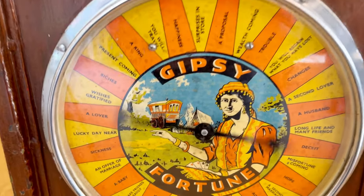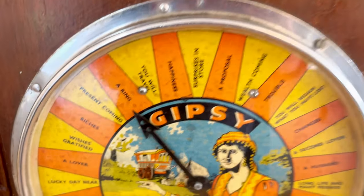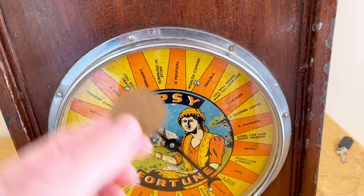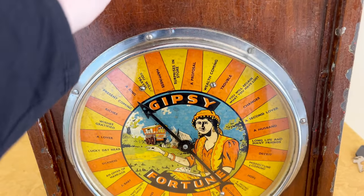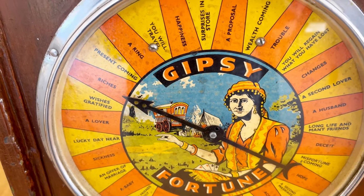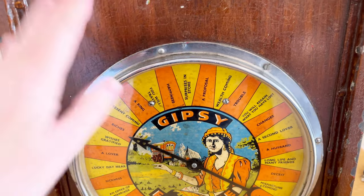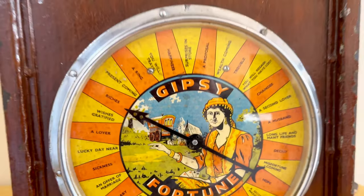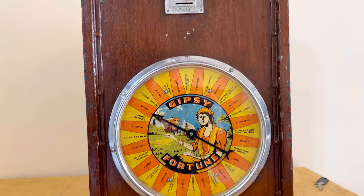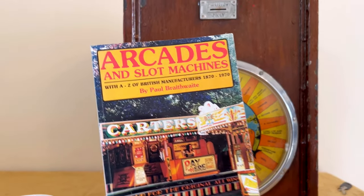I'm going to put a penny in - watch it be misfortune! It spins and I've got a ring. Well, never say no to a ring! We'll have another couple of goes. It works just on a spinning mechanism so it's really easy. One good thing about this Gypsy Fortune Teller machine is that you didn't have to put cards in, because obviously some penny arcade fortune teller machines had cards on them, whereas this doesn't.